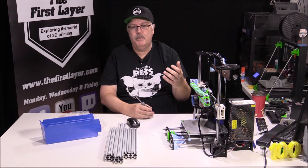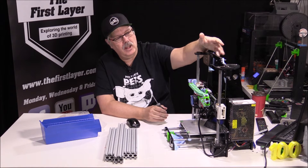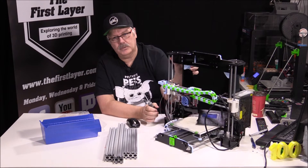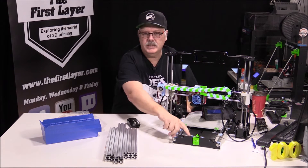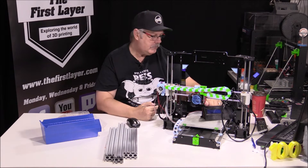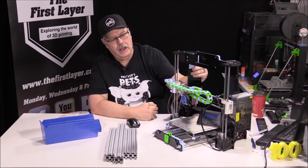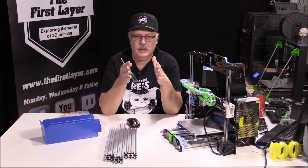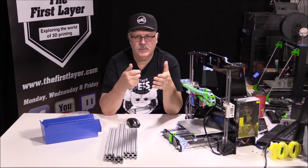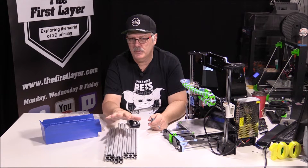Does the frame make a better printer? Absolutely. You can see the Anet has got a lot of printed parts on it — some bracing here, a little bit in the front and some in the back. The reason we add bracing is because the acrylic tends to pull in, which can cause problems with your overall print. So today we're going to put it all onto 2040 extrusion.